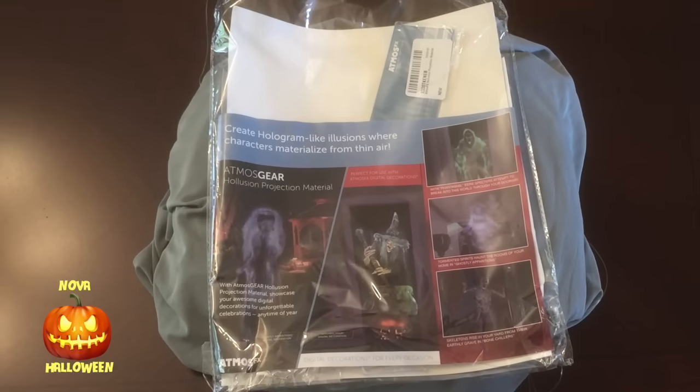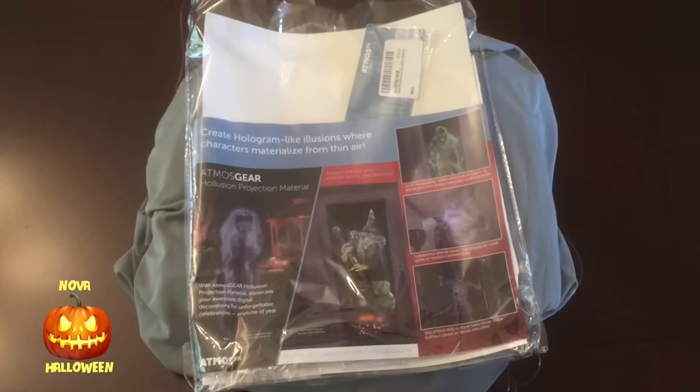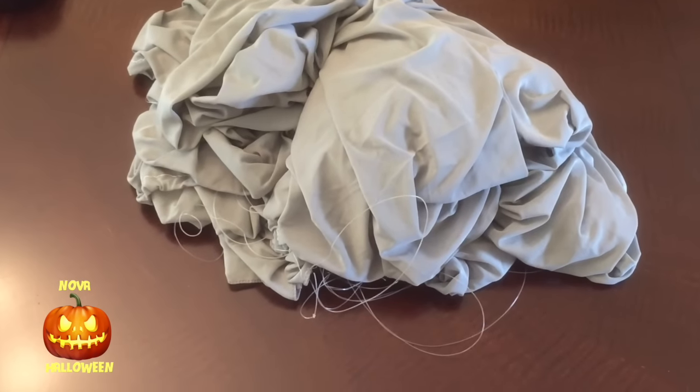Next, you need a fabric to project onto. I'm using the official Halusion material from AtmosphereFX — it sells for $50, it's 5.5 feet by 9 feet, and it works really well. It has a grey appearance and it's a bit stretchy. You don't actually need to use this specifically — if you take a trip to a fabric store, you can probably get a very good substitute for half the price. You need a fabric that produces a sharp image, doesn't let too much light shine through, but is something you can still see through. Suggestion: take a flashlight with you to test the material.